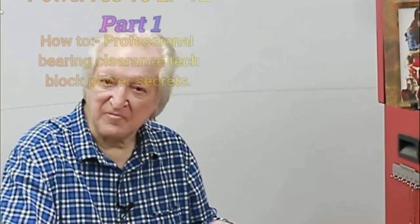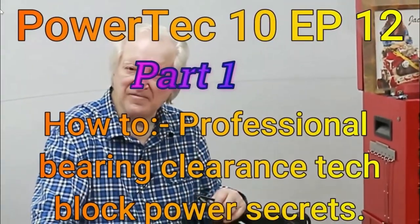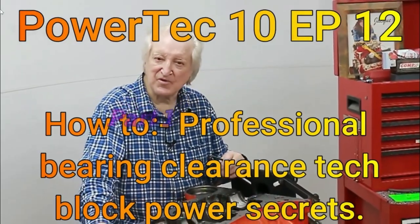Hi, David Beisard here and you are watching PowerTech 10. Give me a few minutes of your time and I will give you the benefit of 50 years of race engine building and high-performance street motors.